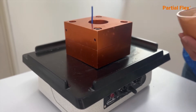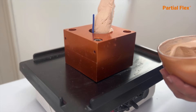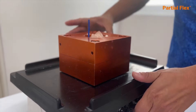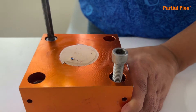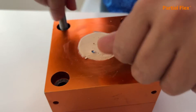Take the flask to your dental vibrator and fill it with partial flex plaster to the top. For the lower half of the flask, use 230 grams of well-spatulated partial flex type 4 plaster. After 60 minutes, open the flask. Remember at this point we are using only two screws.